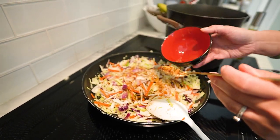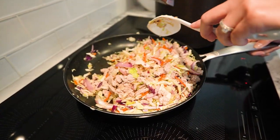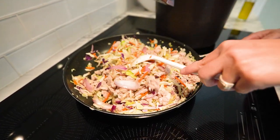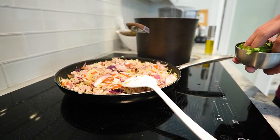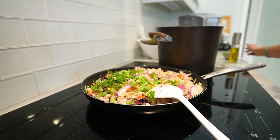Pour the sauce over the coleslaw mix, add back the cooked ground turkey, and stir everything together. Let the flavors meld for a few minutes. Season with salt and pepper to your liking. If you'd like, garnish with fresh cilantro and thinly sliced green onions for an extra burst of flavor.